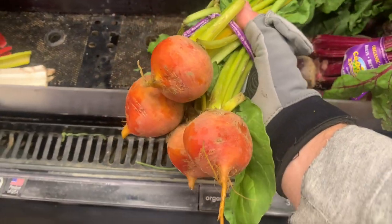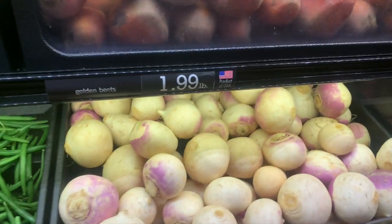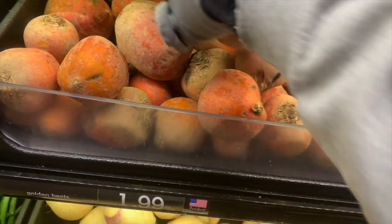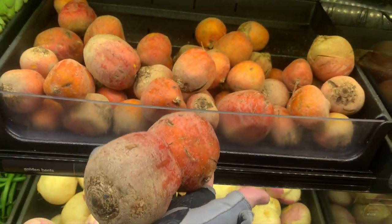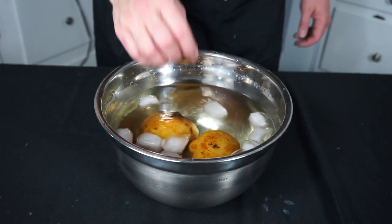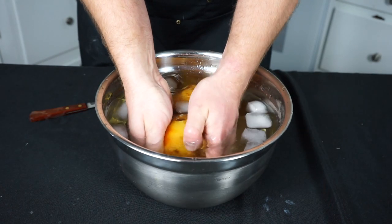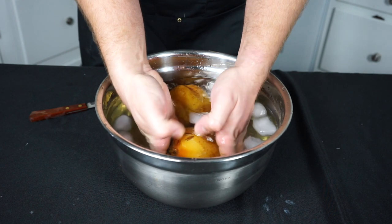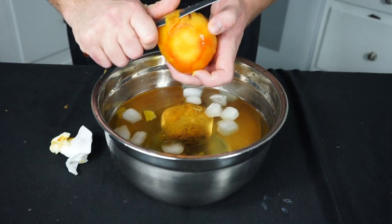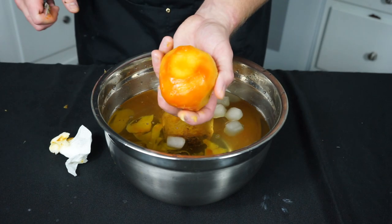If you're in Connecticut, the only store that carries golden beets year-round is Market 32. You can buy beets with the beet greens attached or detached — today we're buying the ones with the greens removed. Once the beets are fork tender, put each into their own ice bath. When cool enough to handle, rub the peels off with your thumb. Use a paring knife sparingly for stubborn spots, preserving the nice round shape of the beets.